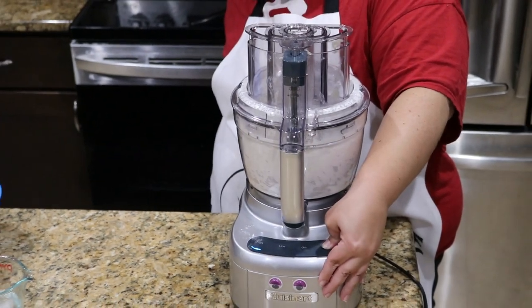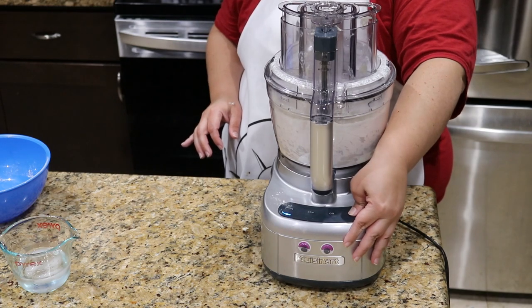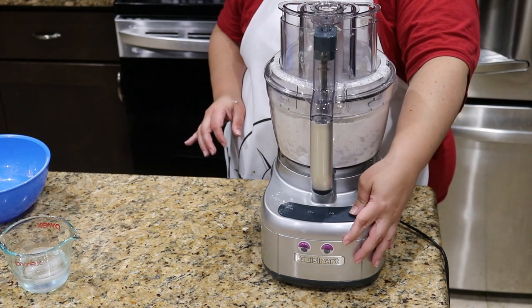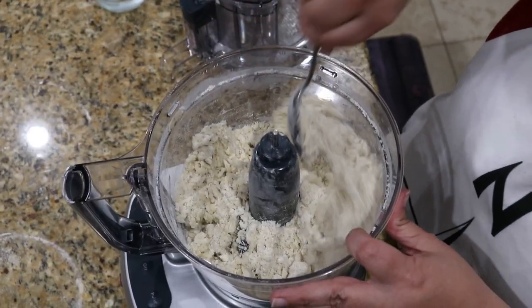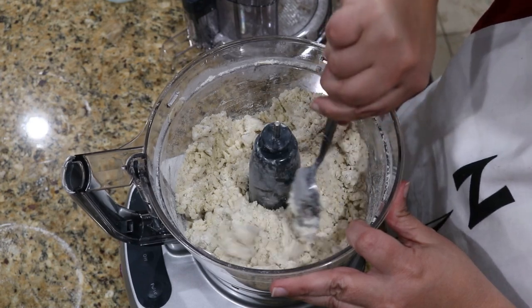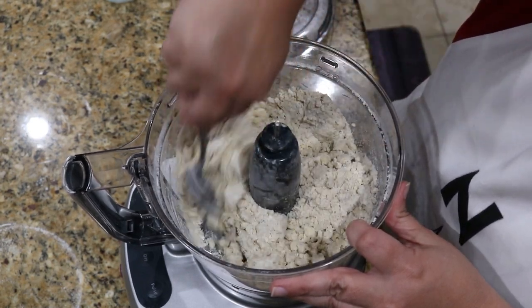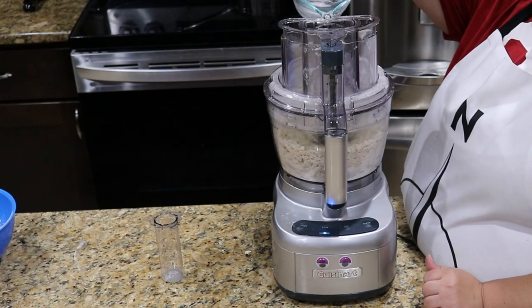Now you can do this by hand, but remember you don't want to melt the butter. If you have warm hands, then use either a pastry cutter, potato masher, or even just a fork to mix the butter into the flour. Next, slowly add in your water a little at a time until it comes together to form a firm but not sticky dough. Do not overwork the dough.